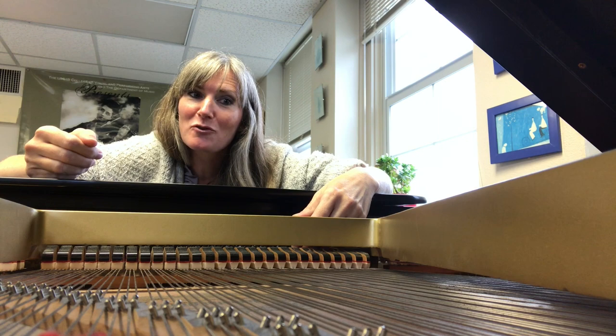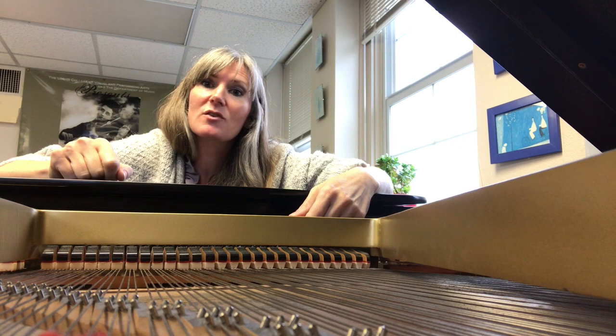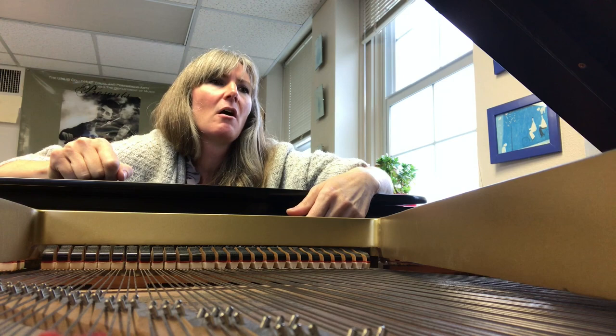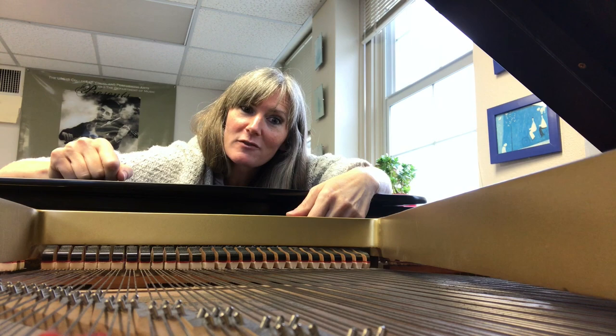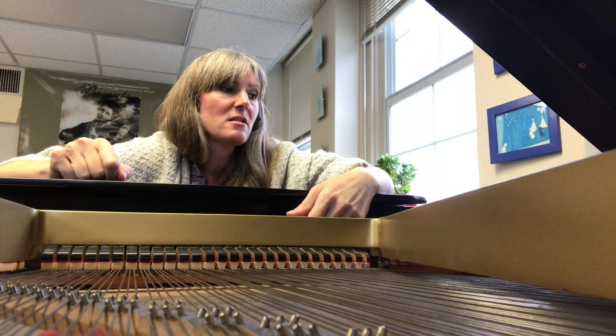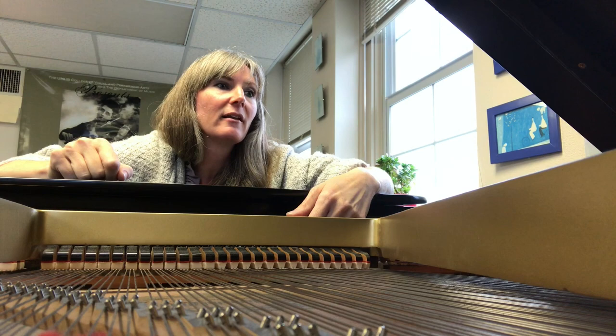Also on this program is Shostakovich's piano trio — the second one he wrote, but his most famous piano trio. Shostakovich isn't really regarded as an experimental composer. He was a Soviet composer, and the innovation he brings is really a sense of finding an emotional outlet that is in many ways critical of the Soviet regime without being too obviously critical of it.